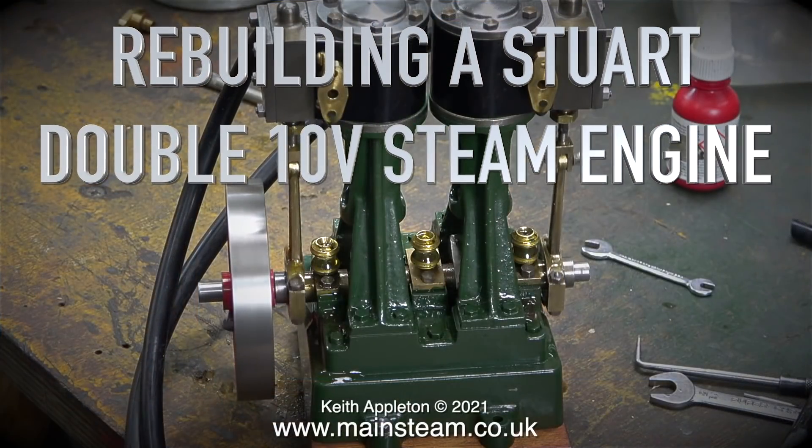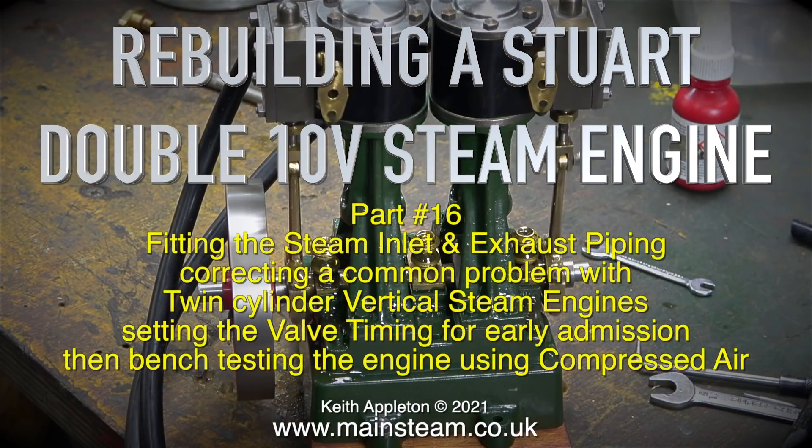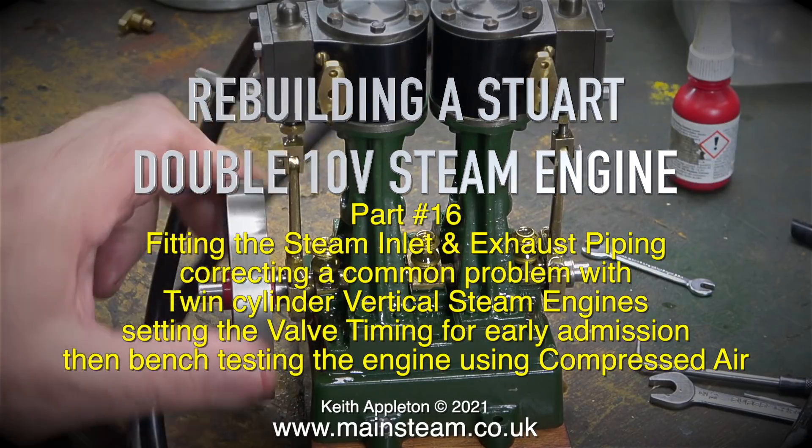Rebuilding a Stuart Double 10V steam engine, part 16: fitting the steam inlet and exhaust piping, correcting the common problem with twin cylinder vertical steam engines, setting the valve timing for early admission, then bench testing the engine using compressed air.